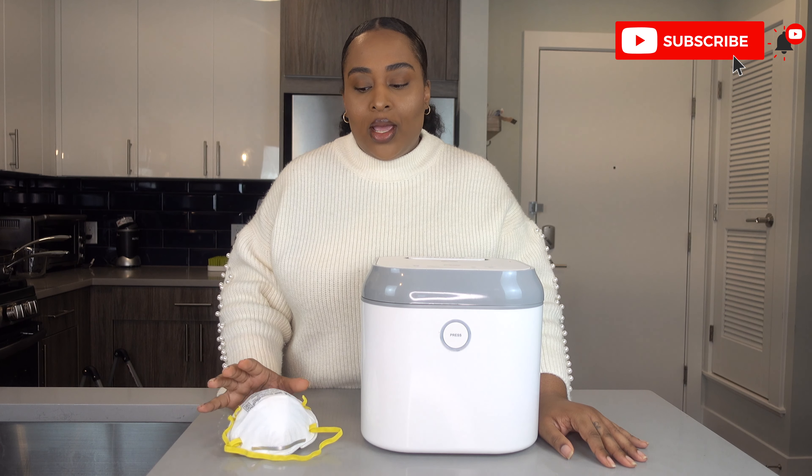Hey YouTube, it's Karen San Diego. I hope you all are staying safe. Today's video is going to be all about how I sanitize my N95 face mask.